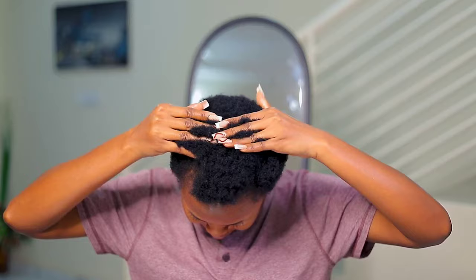I have a hair care routine with chebe products if you want to check it out, please do — because I cut my hair in May and it is flourishing. Okay, okay.